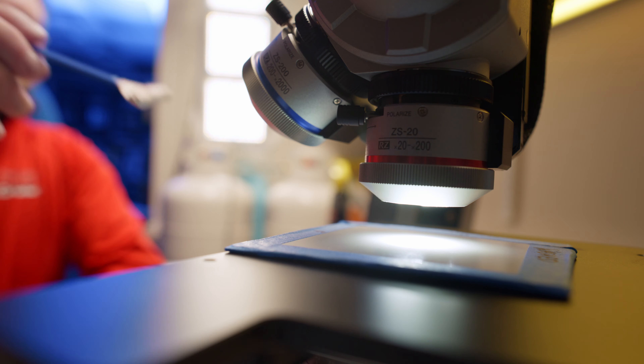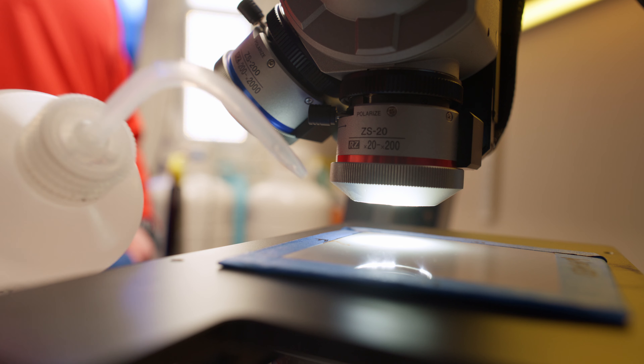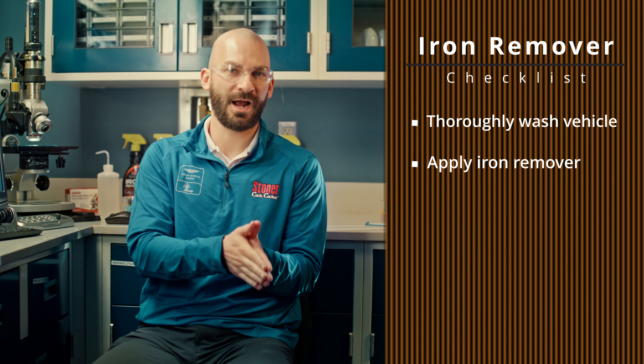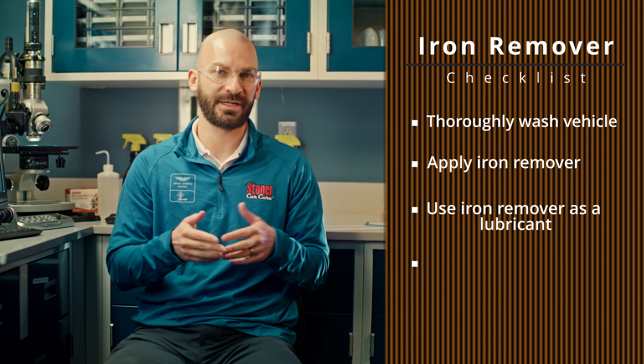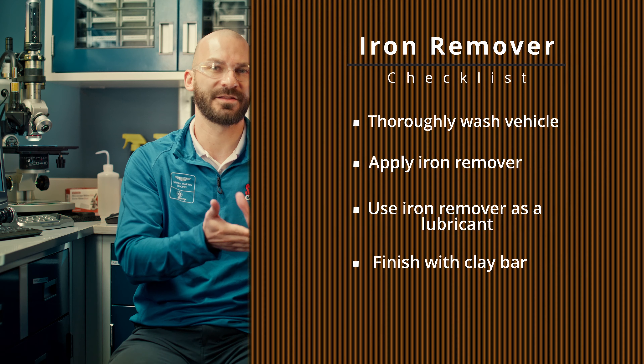We were able to show that after application, with a quick modified tool with some clay, we are able to agitate those iron particles off. So the best possible solution to get all the iron out of your clear coat: do your washes first to minimize damage before doing anything. Apply your iron remover, let it do its job two, three, five minutes — and then use that product either as a lubricant, or add a lubricant and clay bar so you have the contact needed to get that actual piece of iron out of the clear coat.